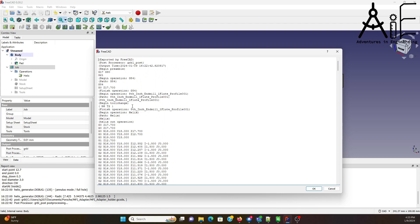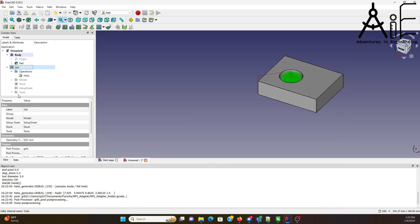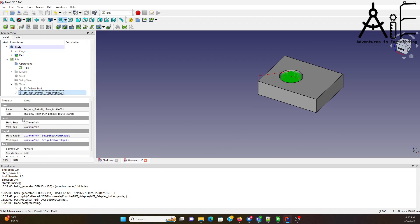Uh-oh, we have a problem. Once again, I forgot to set up the tool for the speeds and feeds. So let's go back and do that. I find 300 is a good number for me for this eighth-inch end mill, 100 for the depth, spindle speed 12,000. And that should do it.